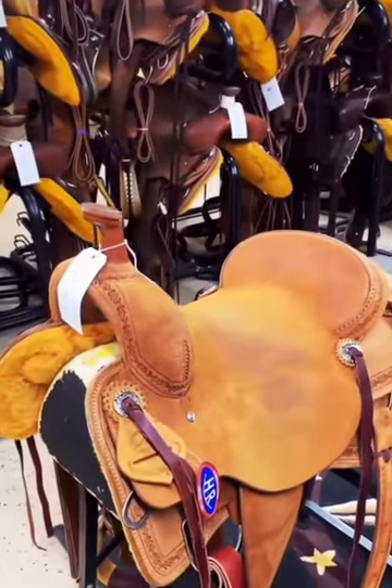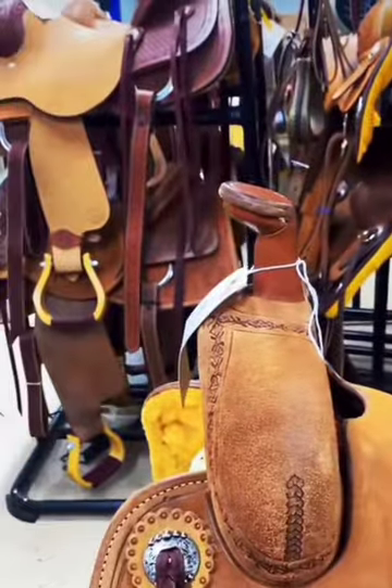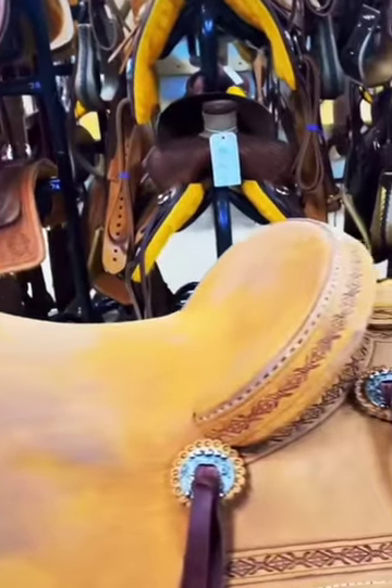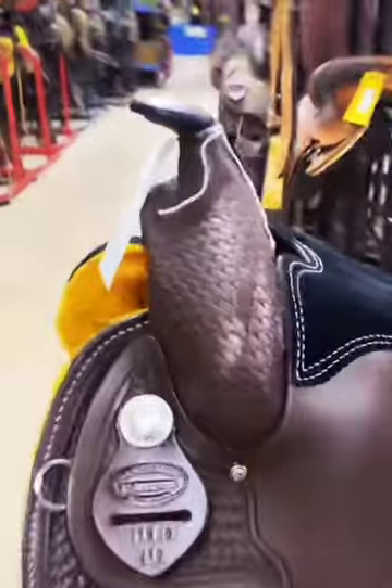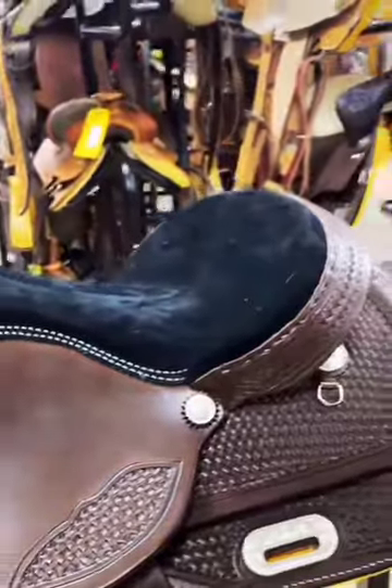Next up is a ranch cutter — basically a cutting saddle that you can rope out of. It still has the tall horn, but it's a little thicker and heavy duty so you can rope. Same kind of flat seat and low cantle, and double skirted. Next is a reiner. The fenders allow for easy movement, the skirts provide close contact, it has a shorter lower horn and pommel, and it also has a flatter seat.